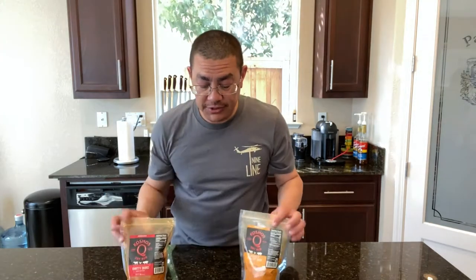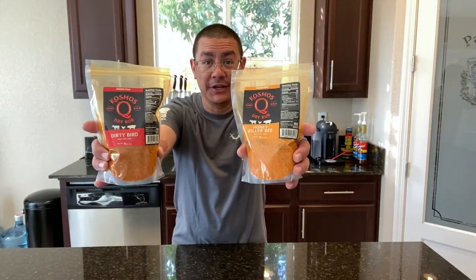Welcome back to another episode of Big Sticks, guys. Today we are going to roll hot and fast on the pit barrel cooker. What we're going to make is pulled pork, and we're going to use Cosmo Q's Dirty Bird and Honey Killer Bee. We'll do a full-on review of how those things taste. Let's just get right on into it, folks.